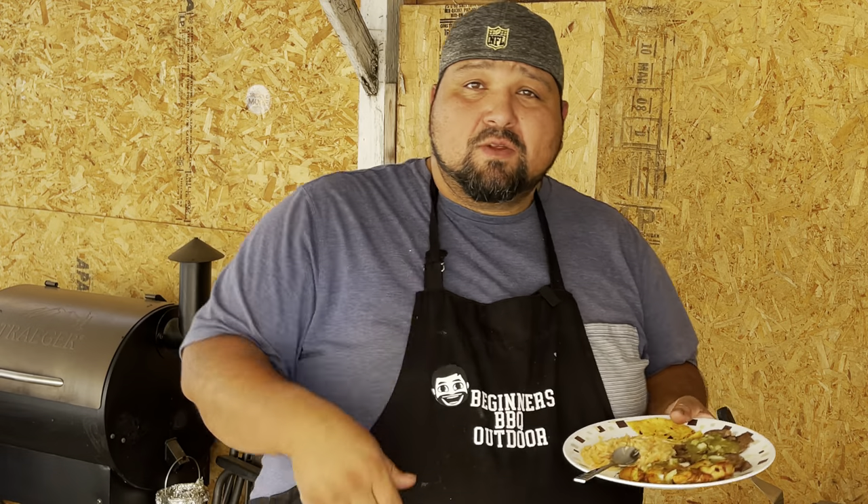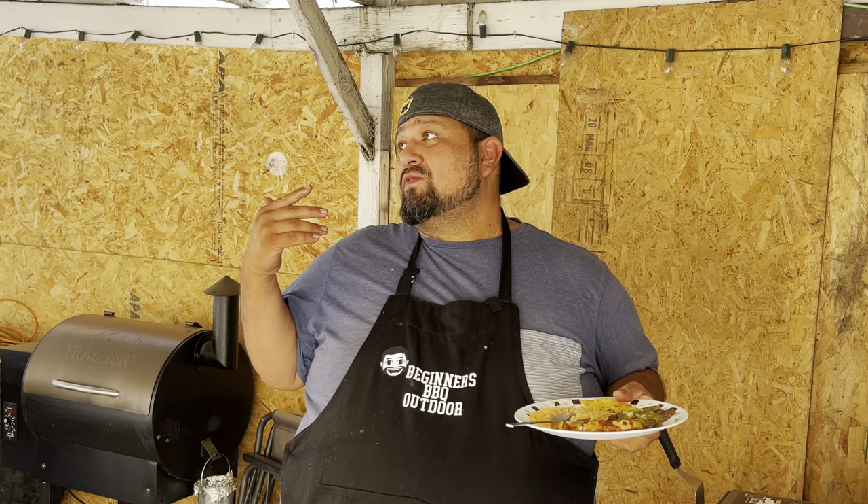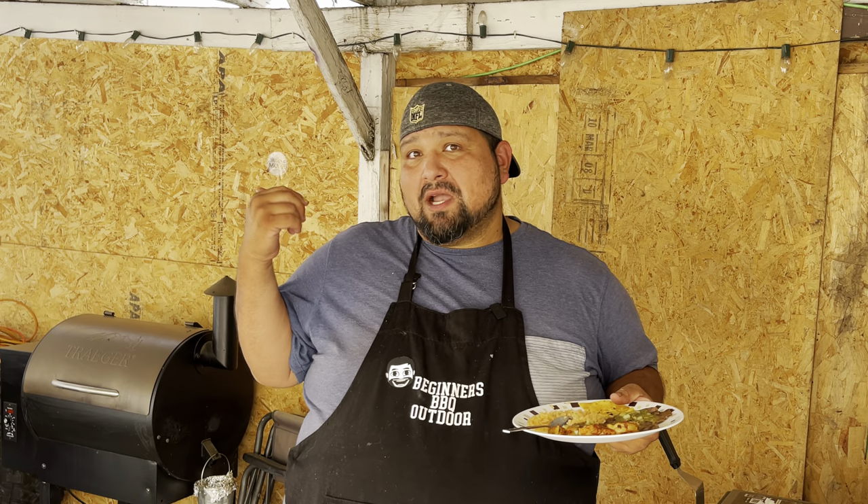If you guys like this video make sure you hit that like, and hit the subscribe button — there's more great content coming you guys don't want to miss. Make sure you guys check out these videos — Blackstone or Traeger videos. If you guys are thinking about buying a Traeger, a smoker, or an electric smoker, check them out. Or just stay with the Blackstone — see you guys next time.